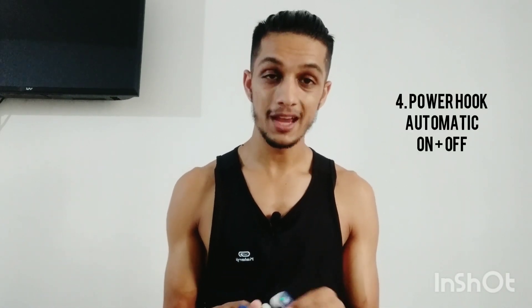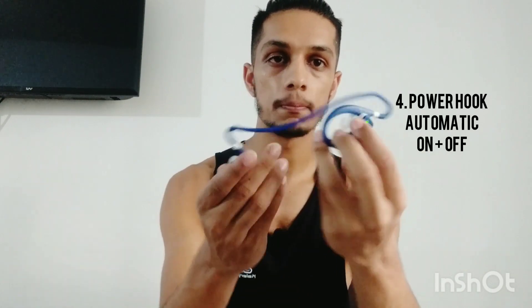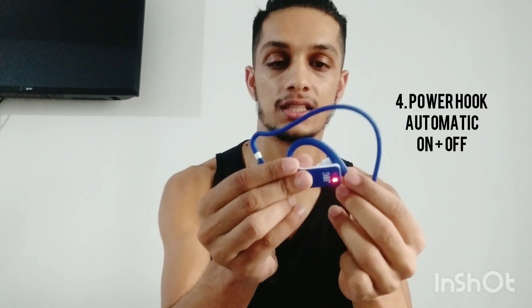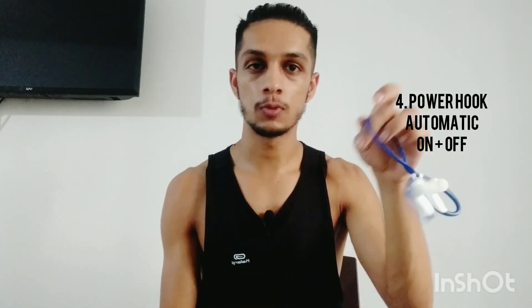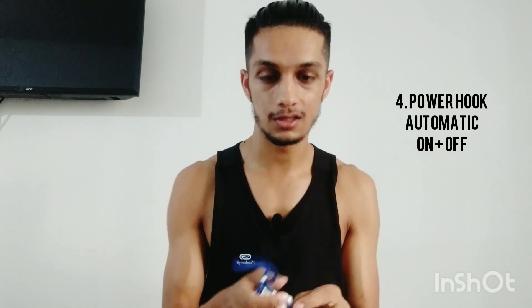The third thing: it has 1 GB internal storage, in which you can store around 200 songs. Fourthly, the best part is its power hook. When you put your earphones in, it automatically turns on. And if you remove them, it automatically turns off — there is no on-off button. That's called power hook.